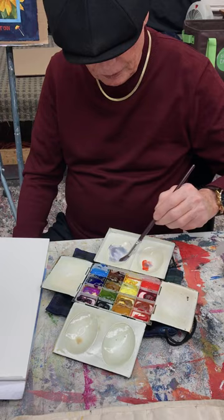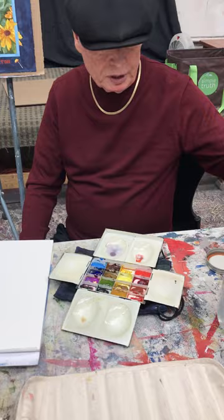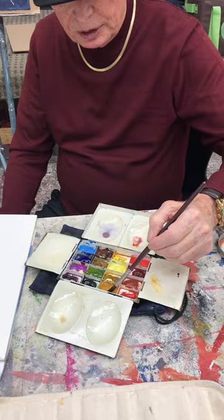That's a nice gray mixture. I was taught by my mentor Lowell Ellsworth Smith to mix my grays instead of buying them. You can buy Davy's gray and Payne's gray, but I like to control the temperature — whether it's warm or cool.